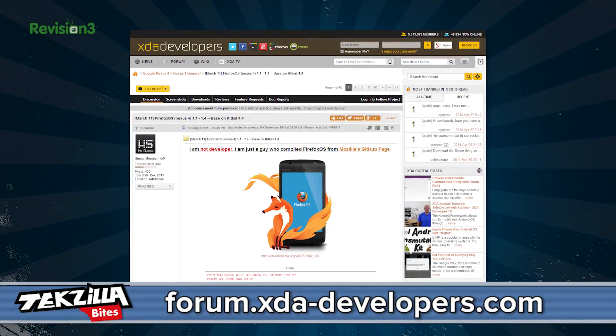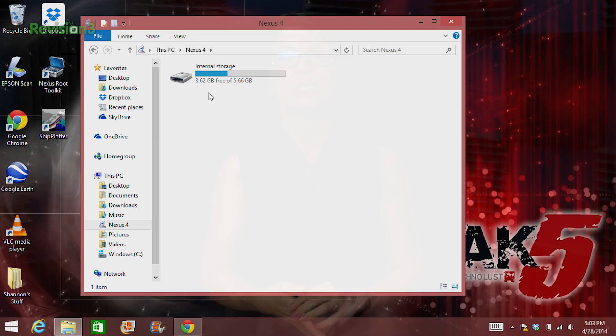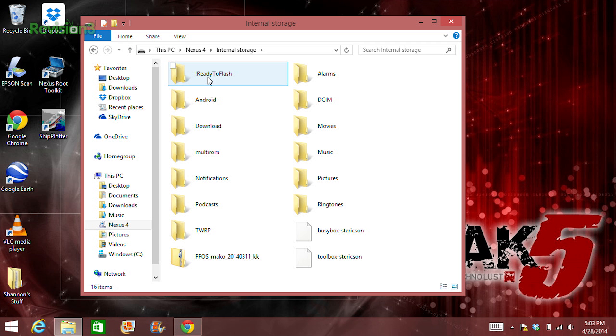Now it gets a little bit trickier with step four. To install Firefox OS, you want to download the zip file of the operating system, which was made by Purex at the XDA Developers Forum. While your phone is plugged into your computer, copy and paste the whole zip file into the root directory of your Nexus 4. Simply copy the zip file and open your Nexus 4 in the file explorer from your computer. You'll see a whole bunch of folders, including ones for pictures and music and stuff like that. Just paste the zip into that main directory.